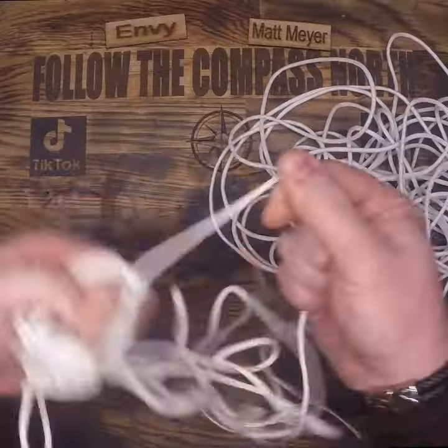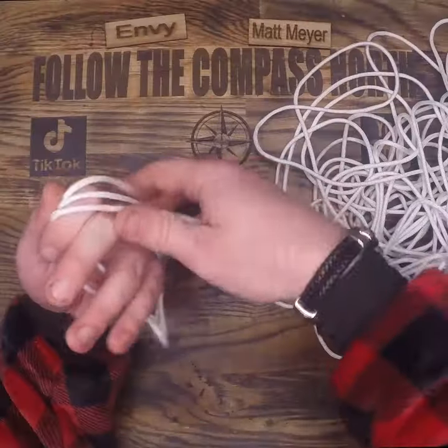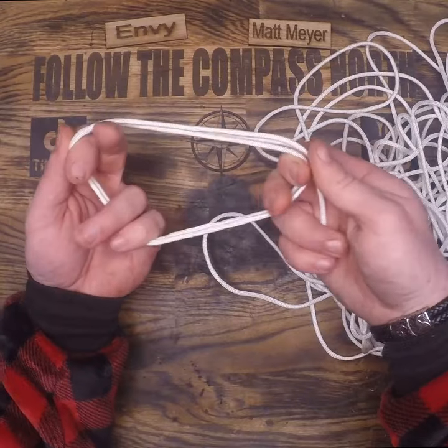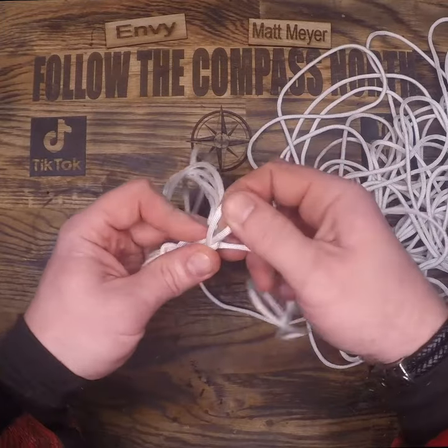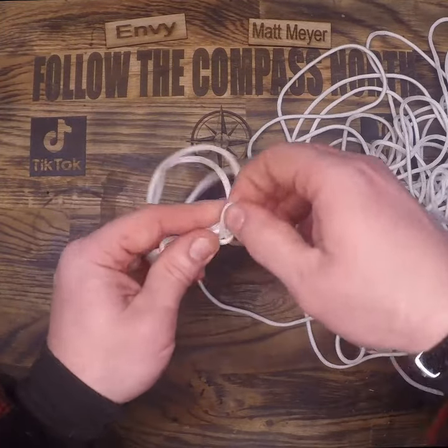We have one long continuous line that needs to be stored. A single daisy chain would be an inadequate way of storing this — you just end up with an extremely long single daisy chain. So instead, I'm doing these slip loops around a central core.